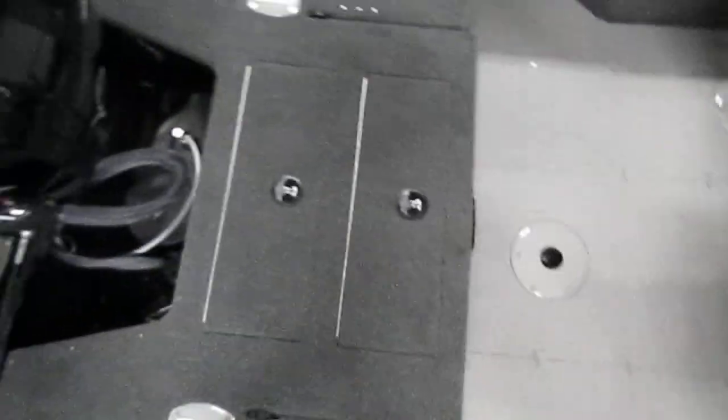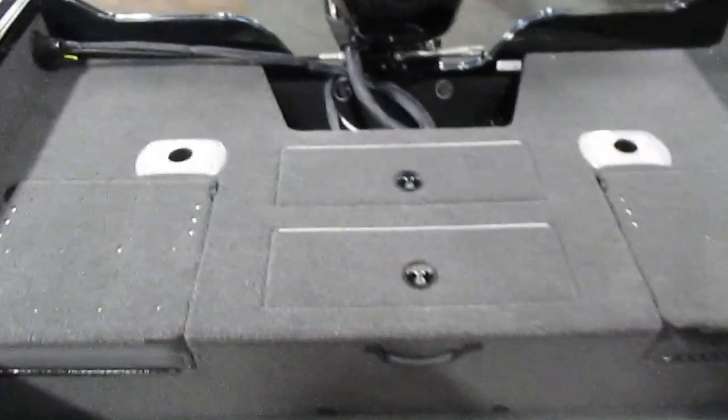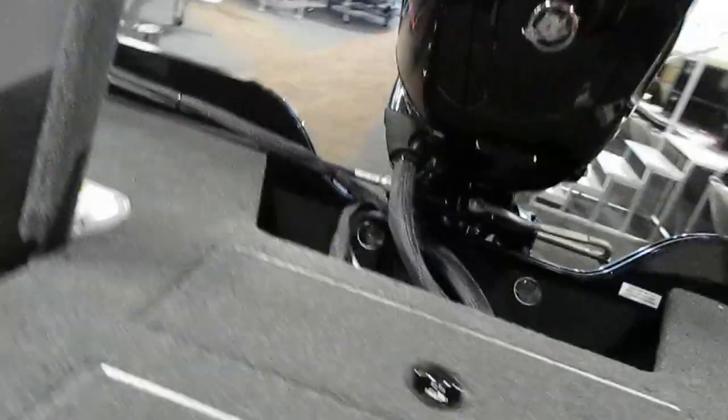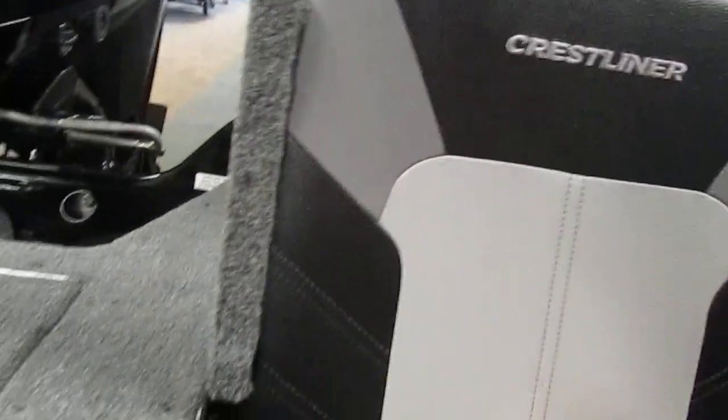In the rear we have a raised stern fishing and casting platform. It has stern flip-up jump seats, and underneath these jump seats there is lots of storage.